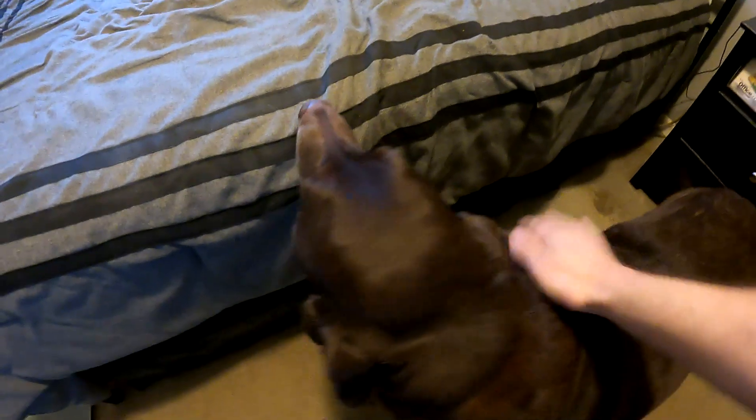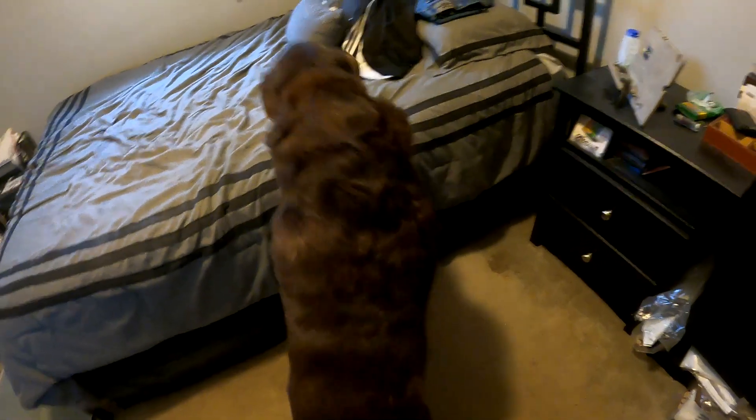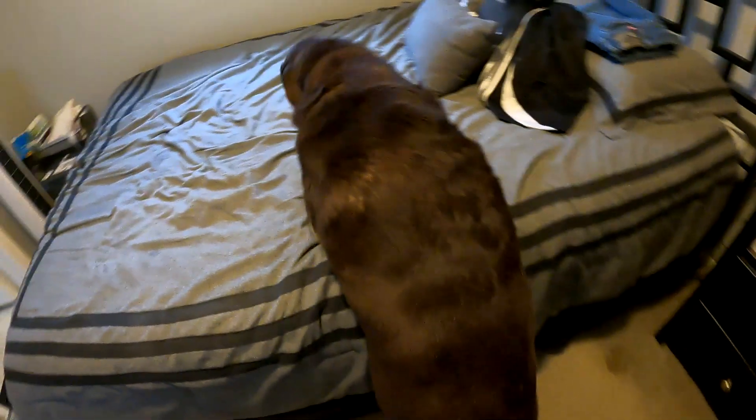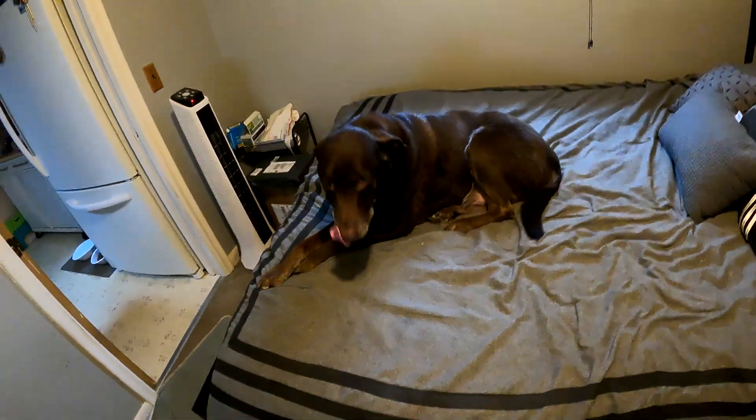It's Mr. Ripper and he's gonna go up on the bed. Oh, I have to help him — hang on, let me put this down. He's an old guy, what are you gonna do.